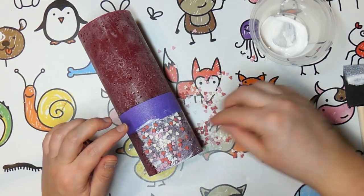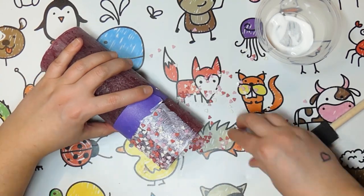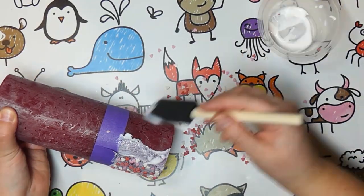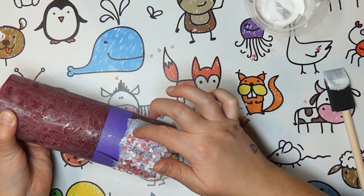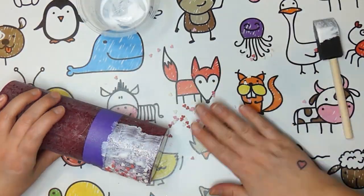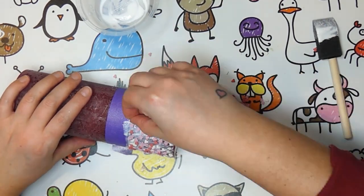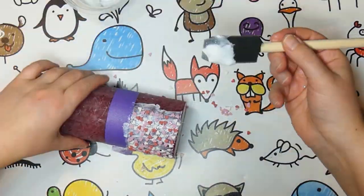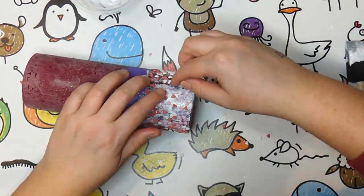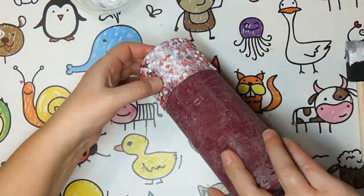Because we're using Sparkle Mod Podge, the sprinkles don't have to touch each other. Every gap will reveal the sparkle, making it far more beautiful than if you were to use regular Mod Podge. Remove the painter's tape and let dry.